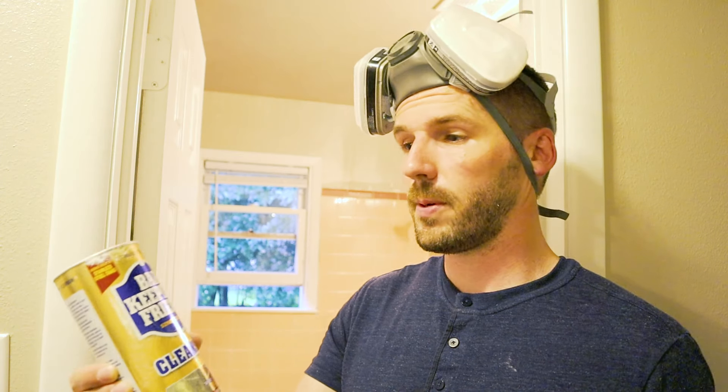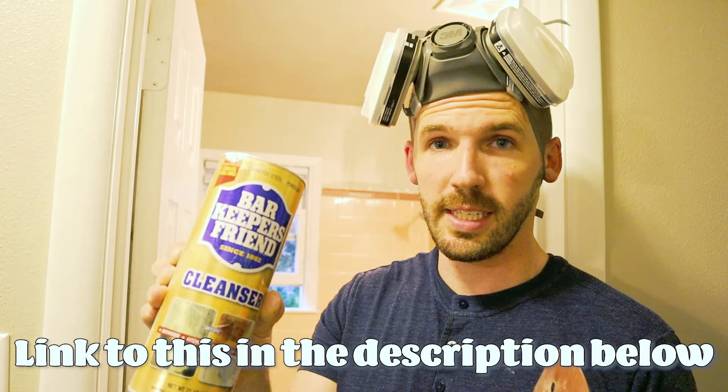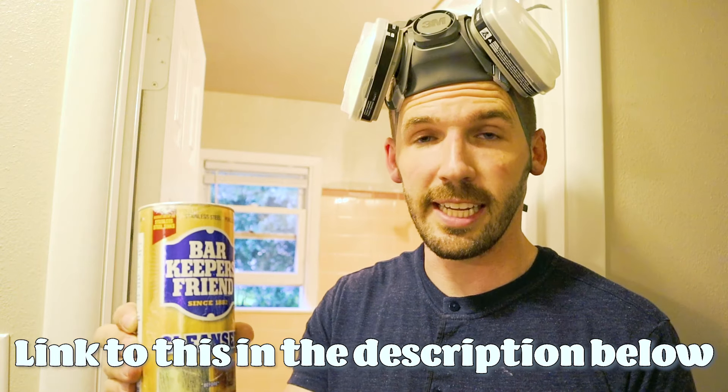First, you're gonna want to really, really clean your tile. Start with a sponge, warm water, maybe a little soap. Rinse all that off, and then you're gonna want to use something like Bar Keeper's Friend — it's a really aggressive cleaner.